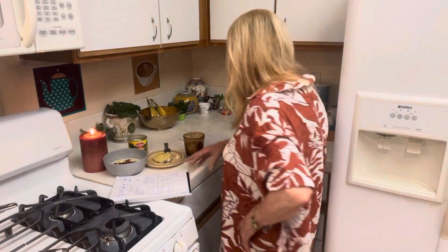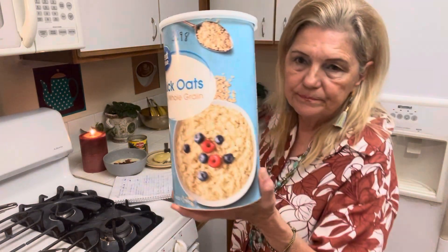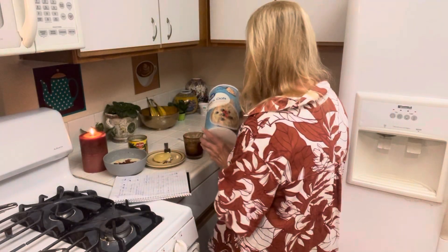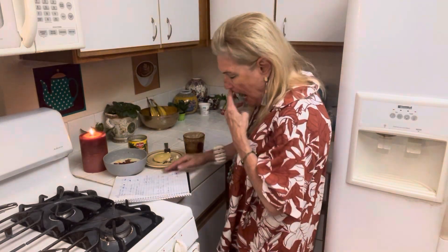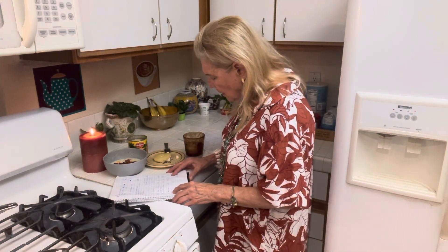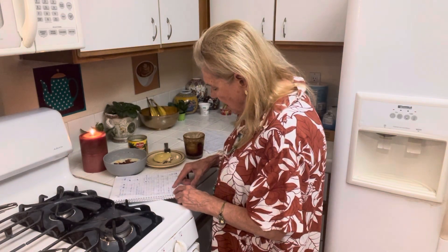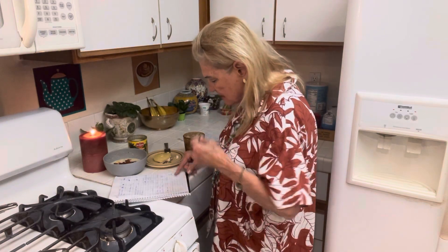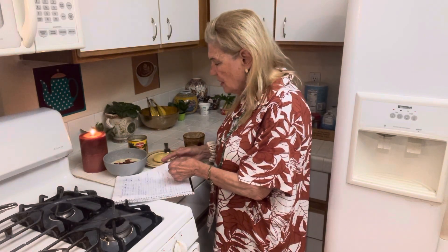Oatmeal — I find this stuff to be really good, better than the dollar store. This was $3.98 for 30 servings — 13 cents each. One cup milk: 31 cents. One tablespoon raisins: 9 cents. So that is a 53-cent meal. You can get by on that.